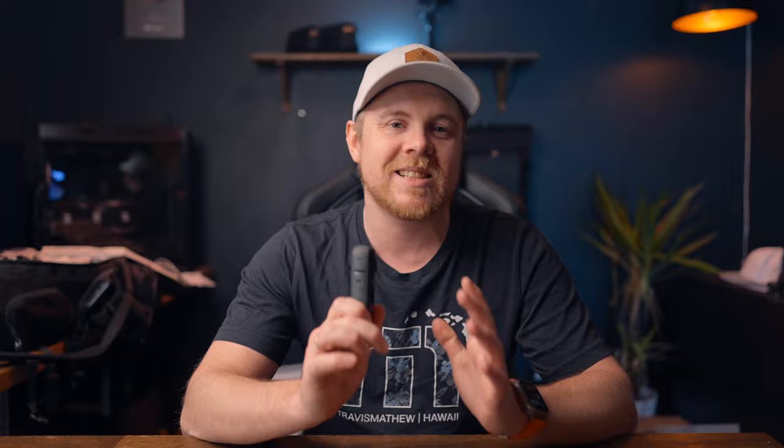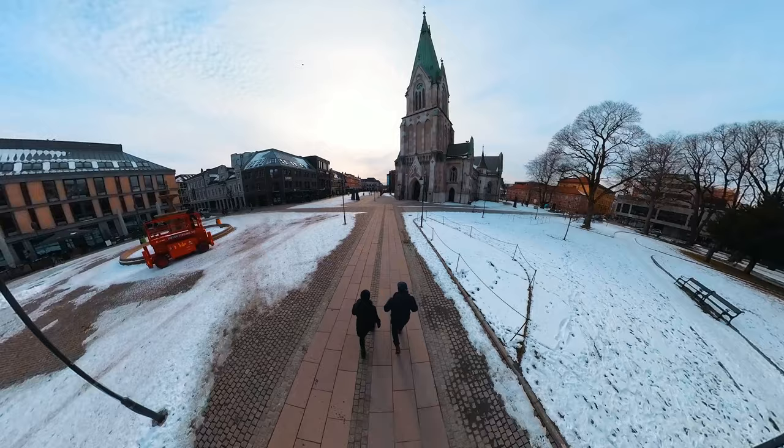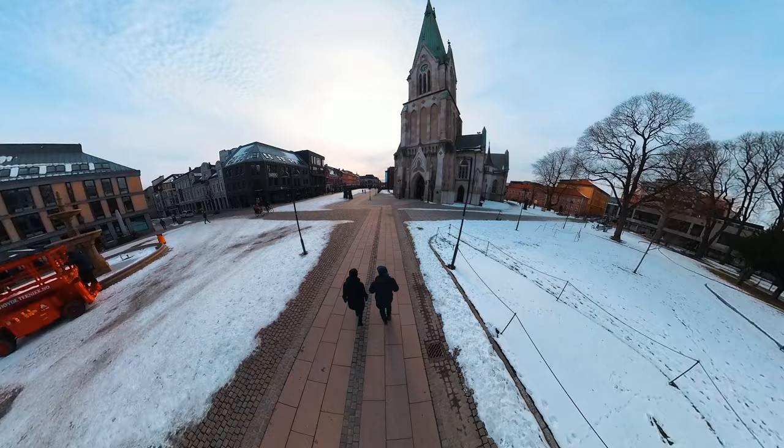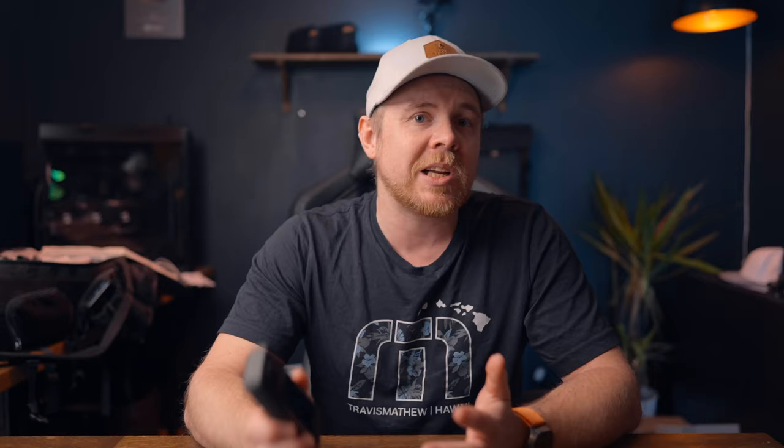Now let's move over to shot number two — this is the third-person drone follow. For this shot, I also used the three-meter selfie stick and extended it all the way out, then just placed it above my shoulder and started walking. This is one of my favorite shots because not only can you fake a drone shot using this method, it also creates a unique third-person view, which you can later reframe to highlight certain parts in your video, like this church, for example.